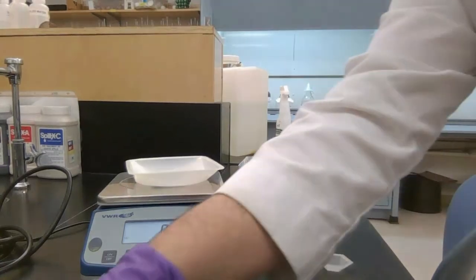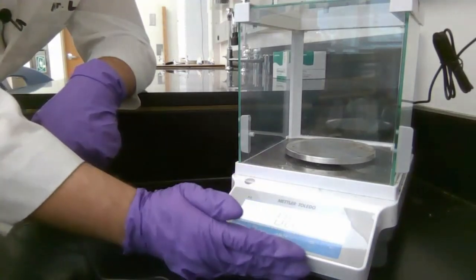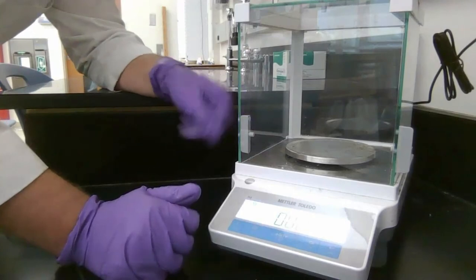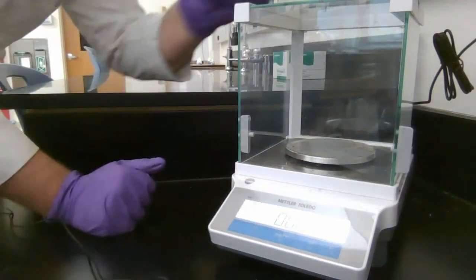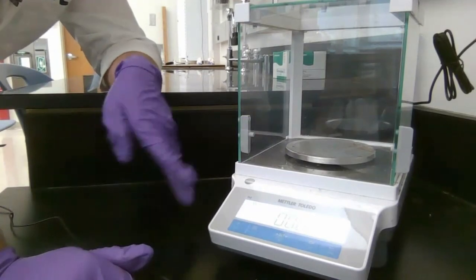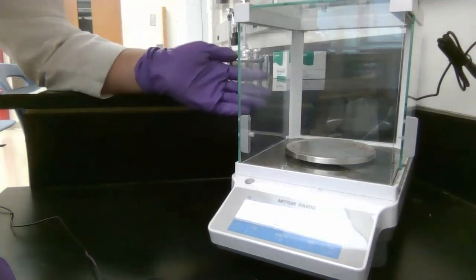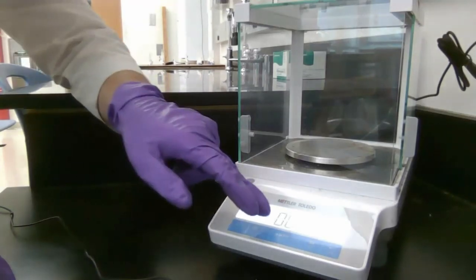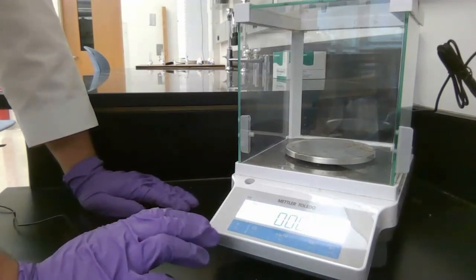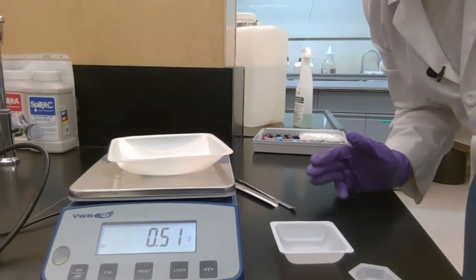Over here is the analytical balance, which goes to three decimal places. It has shields on the top, left, and right to prevent air fluctuations or breath from affecting your reading. If you're right-handed, slide open the right door to scoop your sample in while keeping the other doors closed. This is a milligram analytical balance. The previous balance was a centigram balance — two decimal places — whereas the analytical balance gives you three decimal places.